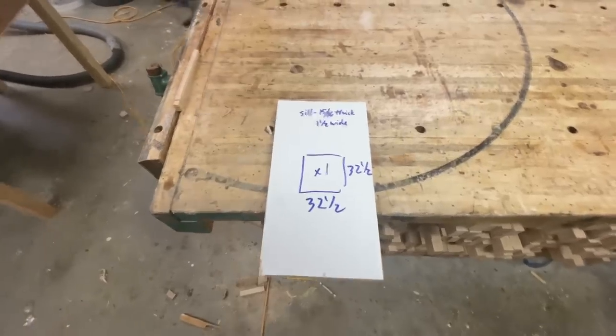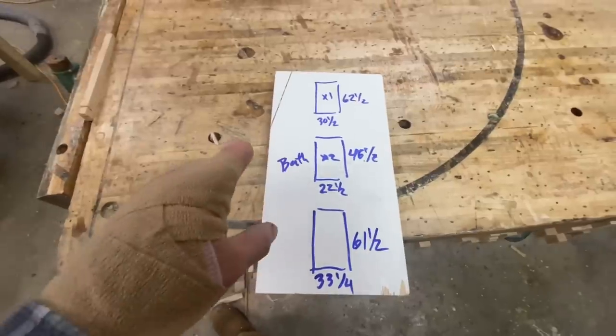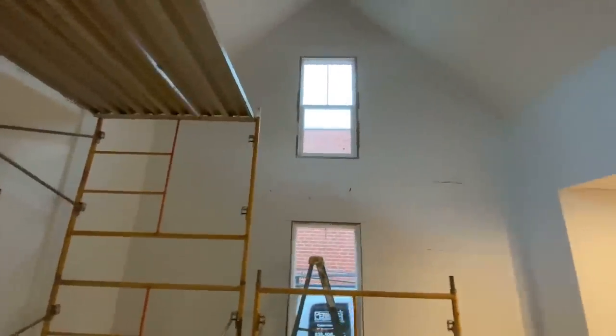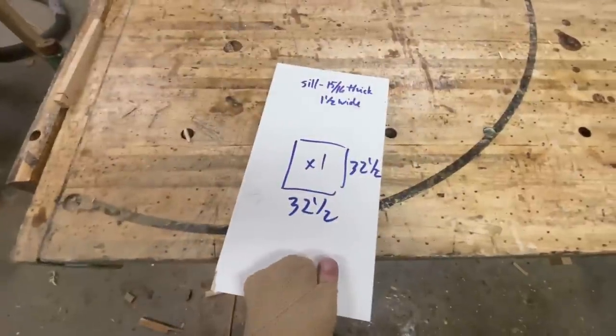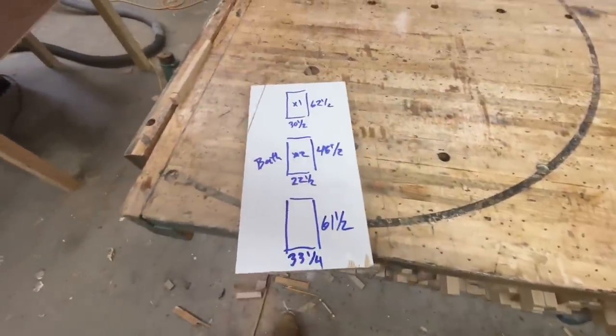Let's look at the plan here - my notes from the house. All I did was take a few simple numbers from the extension jams of the windows and I'm going to oversize these by a quarter inch in every direction that I want to reveal. We're going to start by breaking down a lot of the material just into rough lengths, over length.